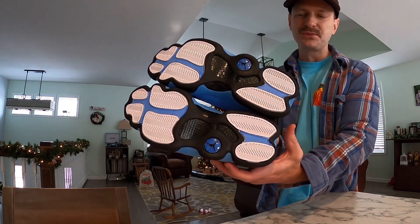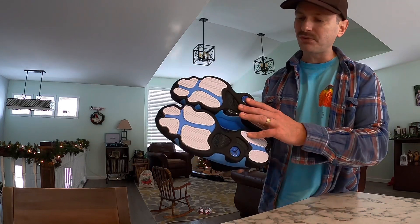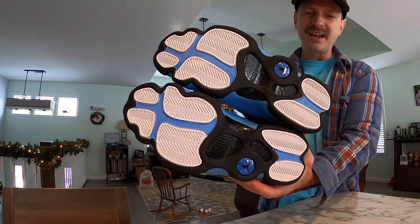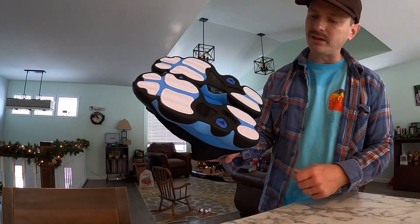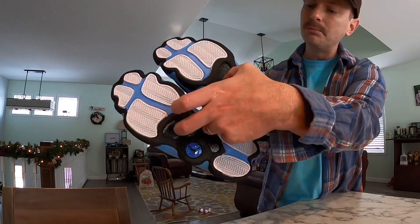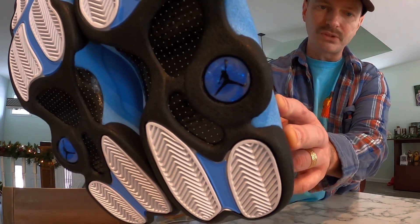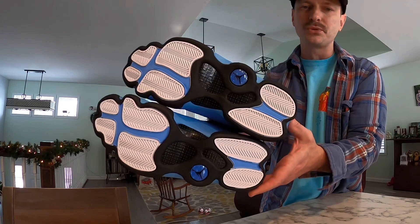I think this is one of the coolest looking outsoles on any pair of shoes. Tinker Hatfield drew inspiration from a panther when creating the Jordan 13, and on the bottom you can see the herringbone traction pads resemble a panther's paw — I think that's a really neat design element. All that traction is in a bright white color and it really pops against the University Blue. In the midfoot we've got some carbon fiber in black as always, and we've also got a nice blue jeweled area with a Jumpman — definitely a classic, futuristic looking outsole.